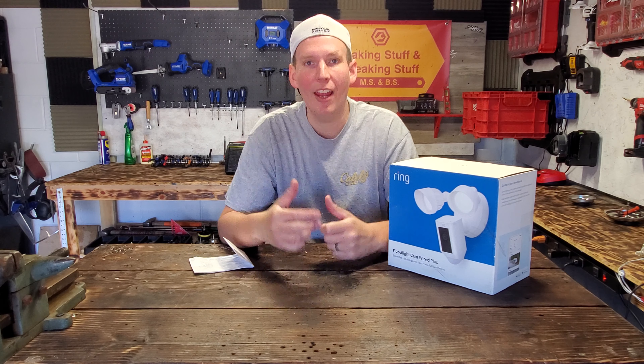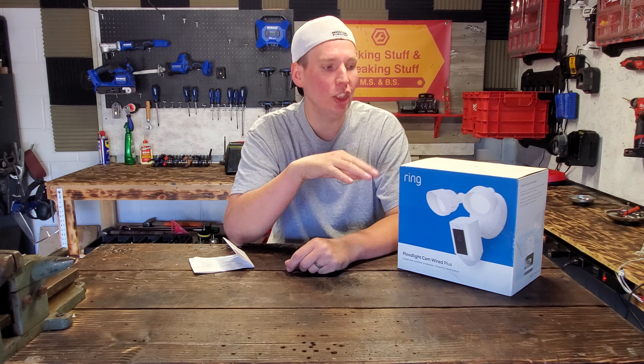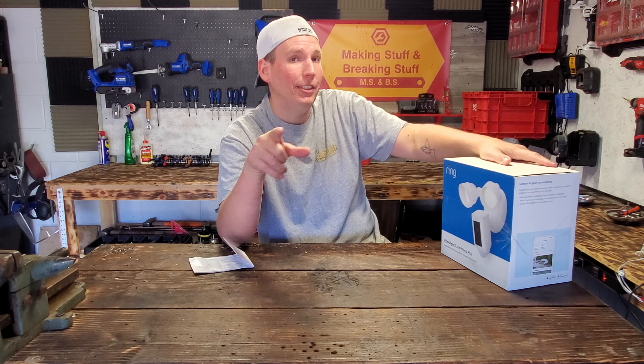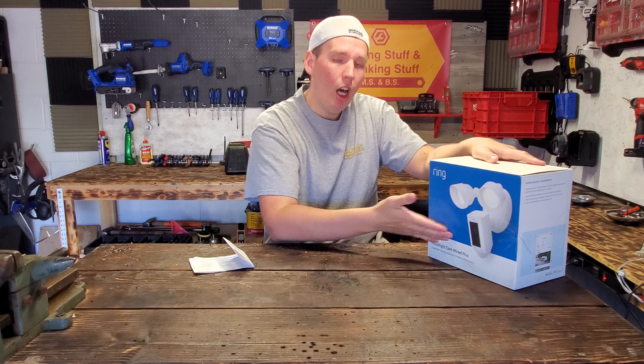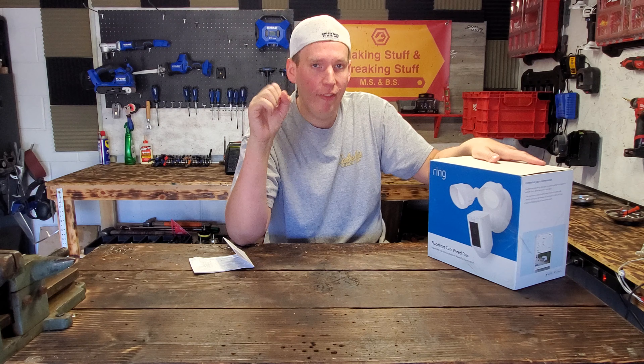Welcome back everyone, thanks for tuning in. Today we have something a little bit different — it's not a tool. We're going to be unboxing and installing the Ring Floodlight Cam Wired Plus. So it's wired, meaning you're going to hardwire this into the house just like you would a standard external light fixture.